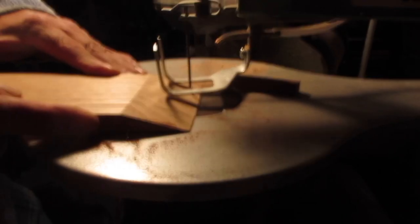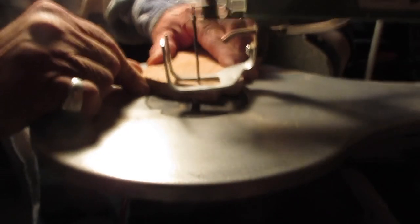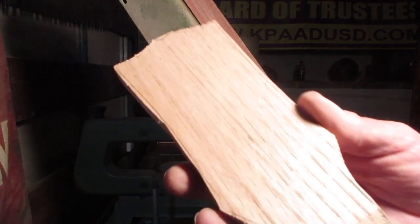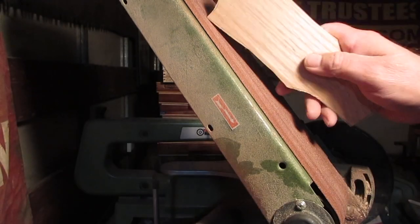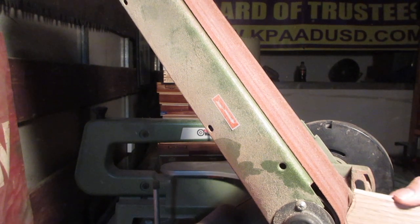It's rough cut out — you can still see the lines. I'm going to take this on the belt sander and use the radius of the belt to my advantage and make it fit.